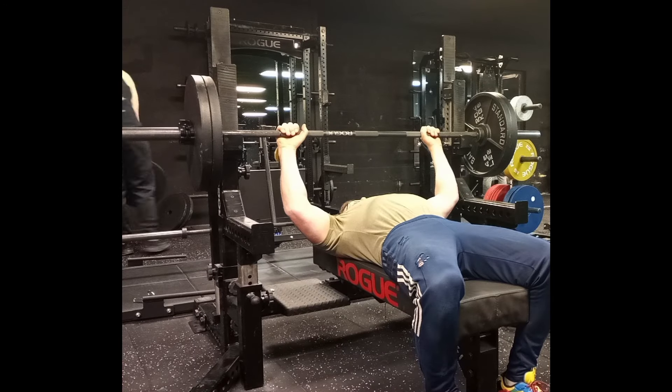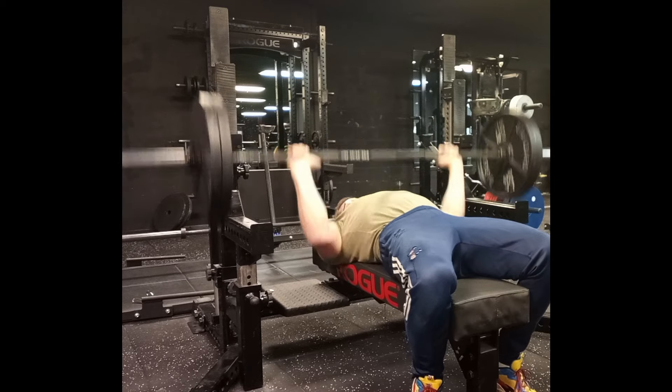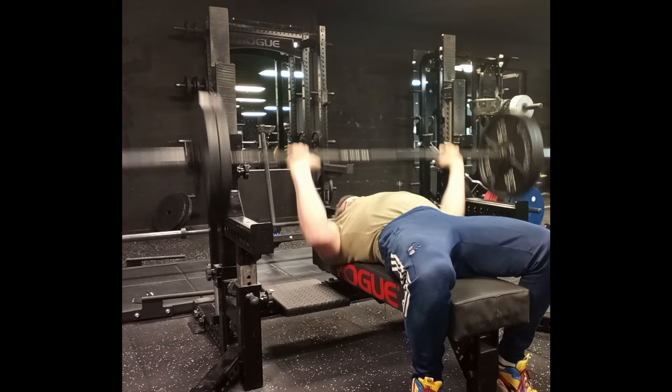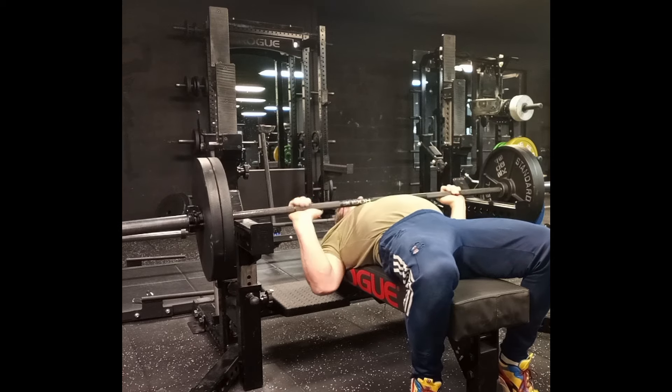There's no doubt about it. When it comes to chest, barbell bench press is king. It is probably the most popular lift in the gym. It is so well known that even people who don't lift will ask how much you bench to find out how strong you are.